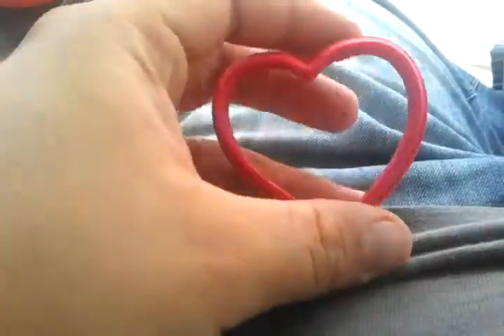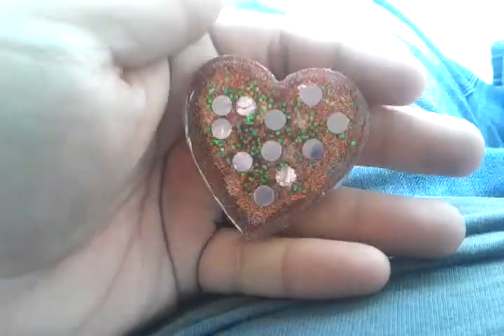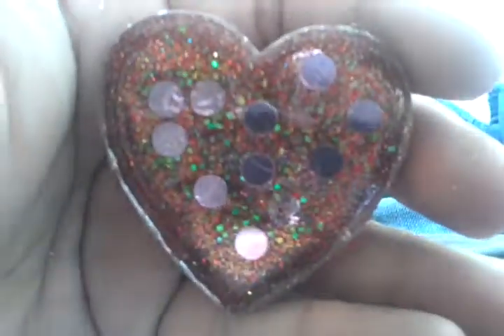The next one is the heart — and like I said, it's taped on the back and you pour from the top. This is what it makes. It's a decent size and it's just holographic red glitter with pink polka dots.